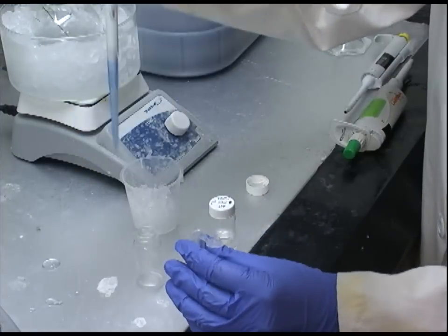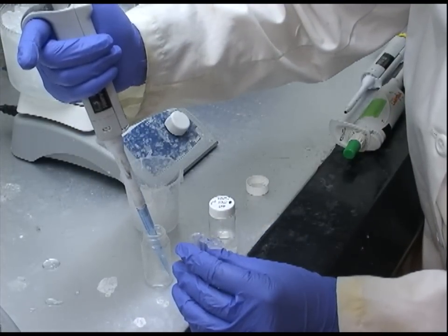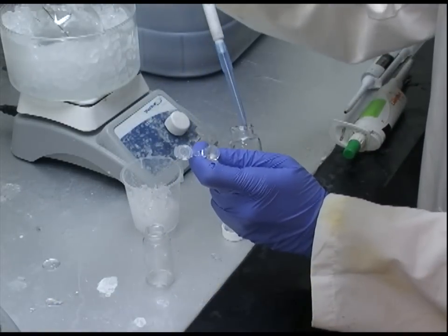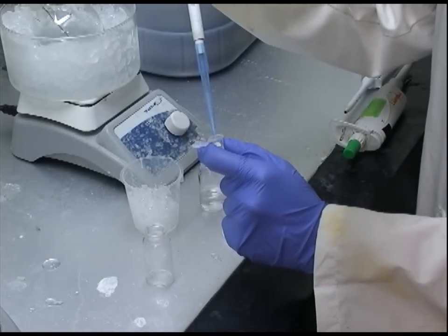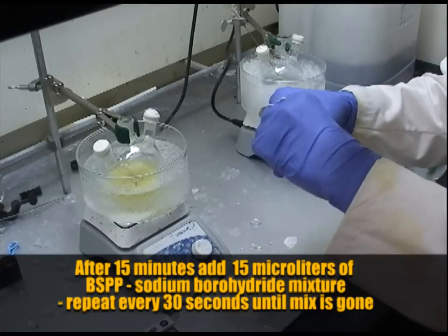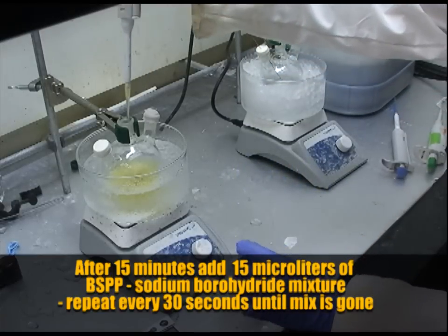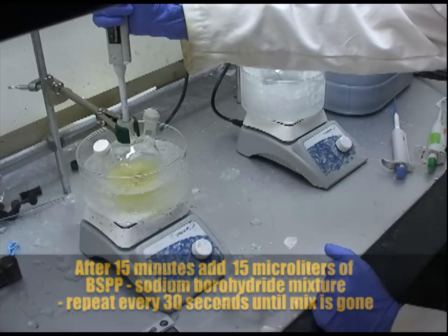We mix together the two stock solutions of BSPP and sodium borohydride: 1 milliliter of BSPP and 500 microliters of sodium borohydride, put together on ice. At 15 minutes we add 150 microliters of this mix to our solution, and repeat every 30 seconds until all of the mix solution is gone.